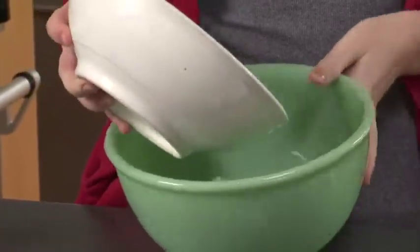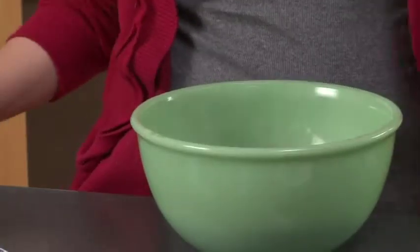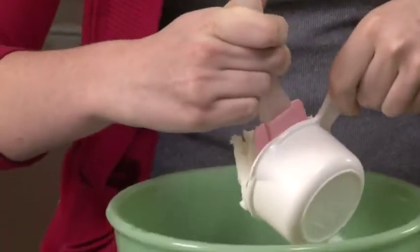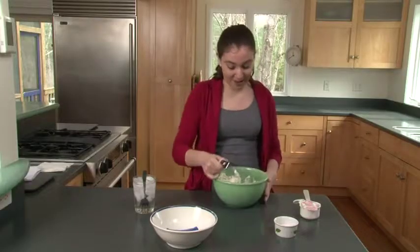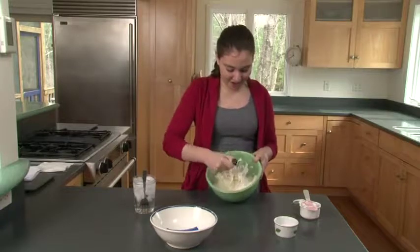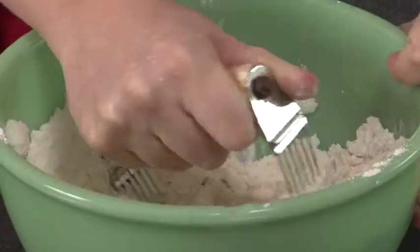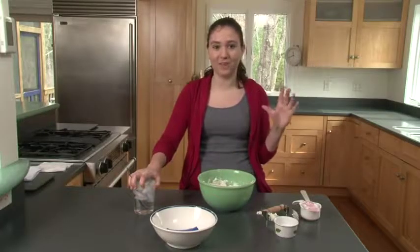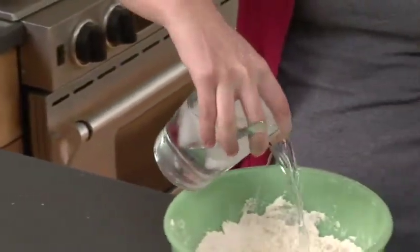First we're going to make the crust for the apple pie. Take two cups of flour and two-thirds cup of shortening and put it in a medium-sized mixing bowl. Then add two good pinches of salt. With a pastry blender, you're going to mix the flour and the shortening, getting the shortening into little pea-sized lumps.